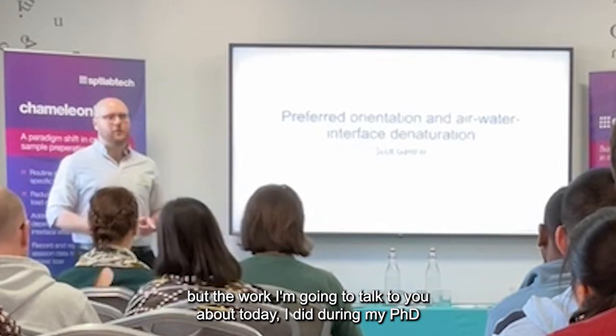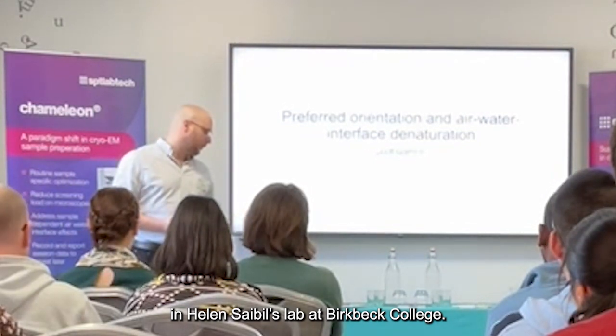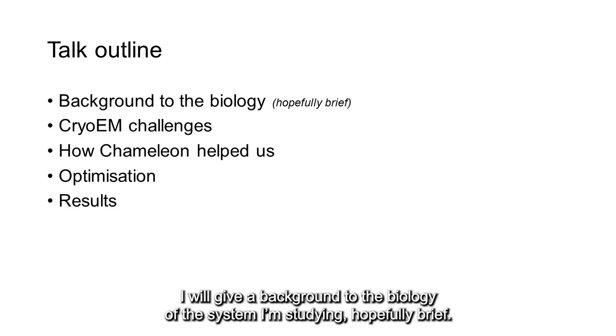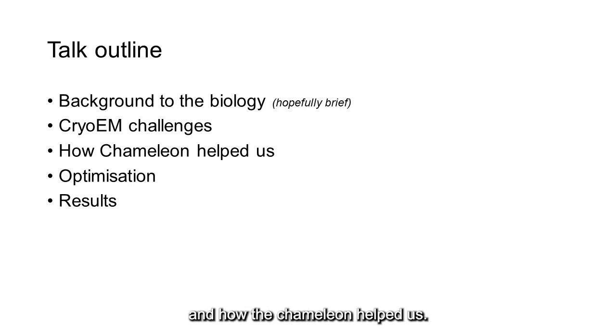But the work I'm going to talk to you about today, I did during my PhD in Helen Savie's lab at Ferdinand College. Just a brief outline of my talk: I will give a background to the biology of the system I studied, and I'll talk about the challenges we faced in preparing samples and how the Chameleon helped us, a little bit about the optimisation we had to do in terms of concentration, and I'll show you some good results.